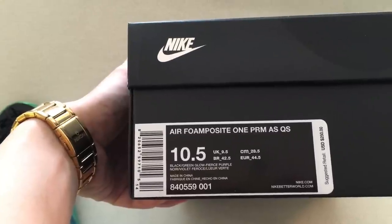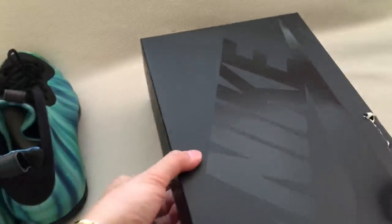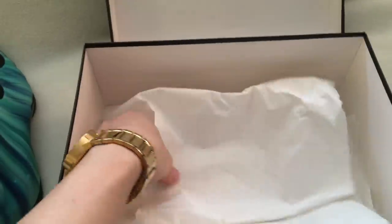The colorways are black, green glow, and fierce purple. Suggested retail is $250. There's a stamp on the box but there's no quality control sticker.